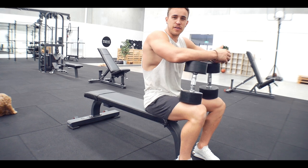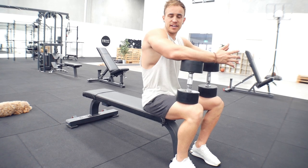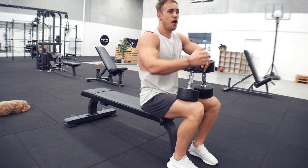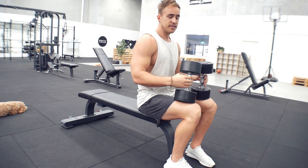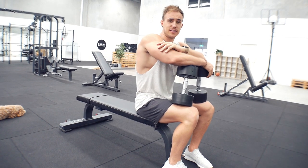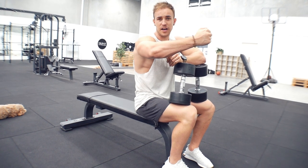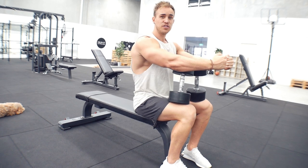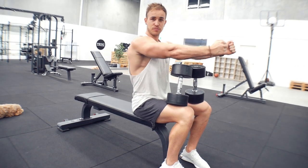Another coaching cue: at the bottom of the chest fly movement, try to stretch your pecs — a really big stretch, like you're hugging a big tree. As you come to the top, try to contract your chest in the shortest position and really squeeze it. Don't bring the dumbbells together; leave about this much of a gap and contract hard. You'll be able to contract your chest much more with your arms straight than with your arms bent — try it at home and feel the difference.